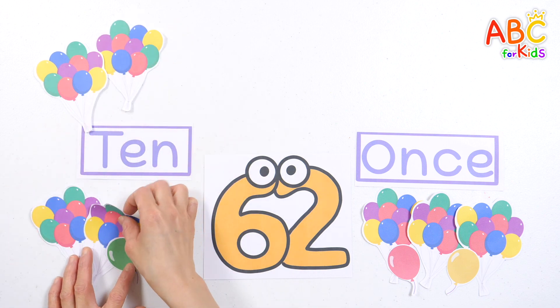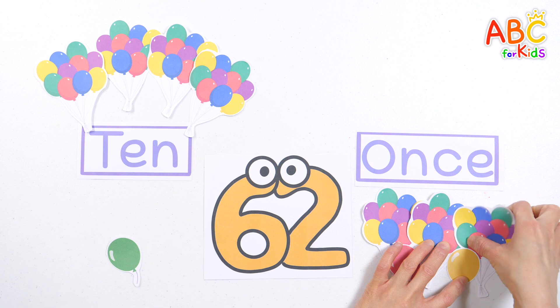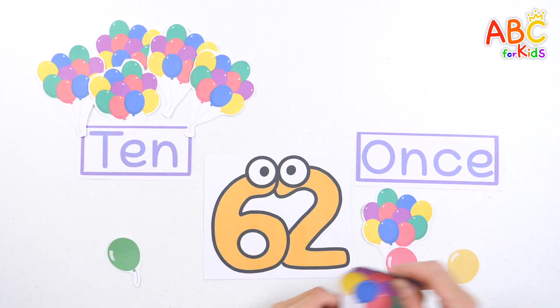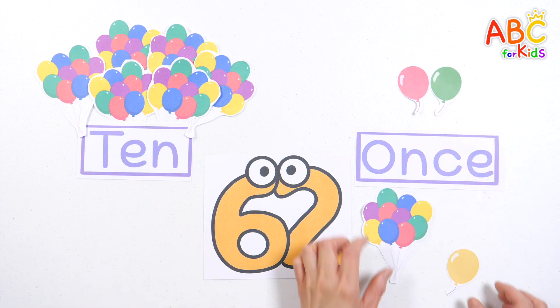20. 30. 40. 50. 60. Place the two balloons to the right. 61. 62.